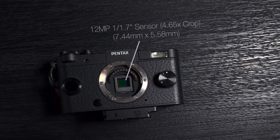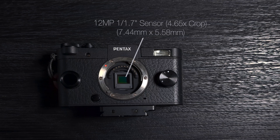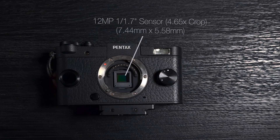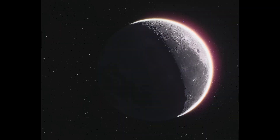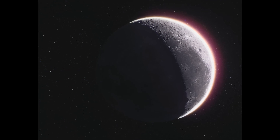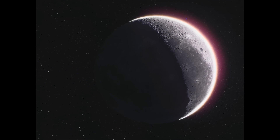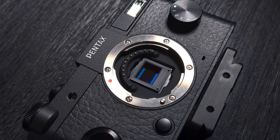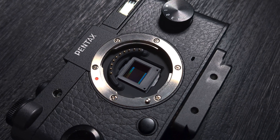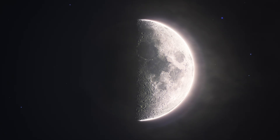By using a small sensor, it's possible to achieve a longer equivalent focal length by taking advantage of the camera's crop factor and higher pixel density. My very best images to date were made with this tiny 1/1.7 inch sensor on an old discontinued camera called the Pentax Q. With it, I was able to dramatically improve my lunar photography.